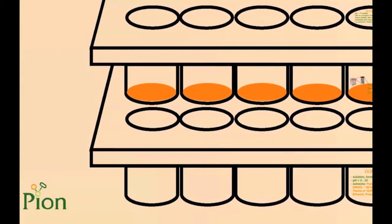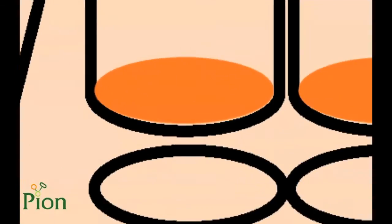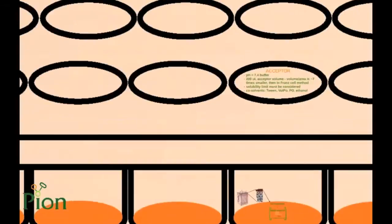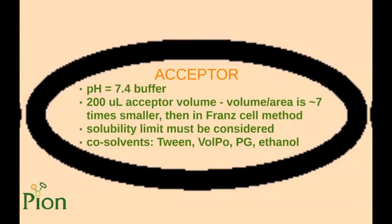The PAMPA sandwich is composed of a bottom and a top plate that fit into each other. On the bottom side of the top plate there is a PVDF filter that immobilizes the membrane in between the bottom and top compartment. Traditionally, the acceptor solution is in the top compartment and the donor phase is in the bottom.